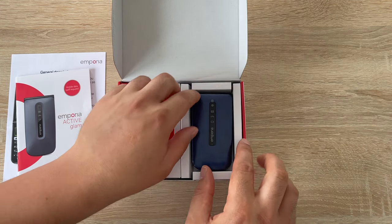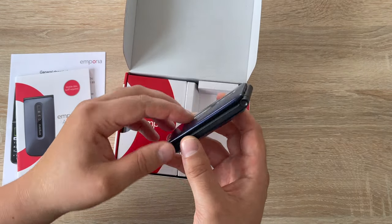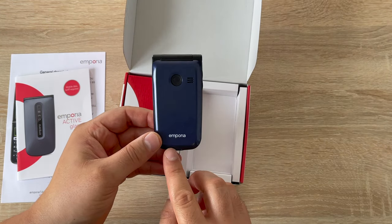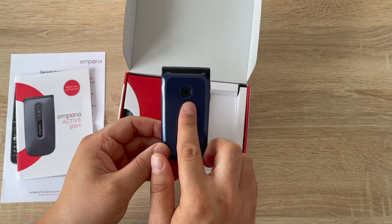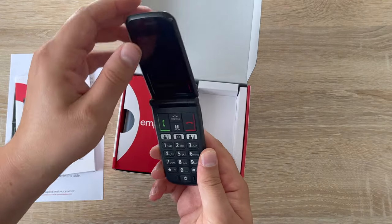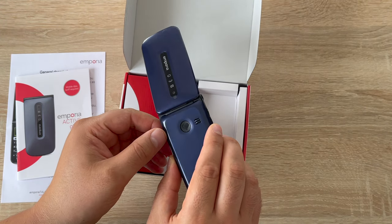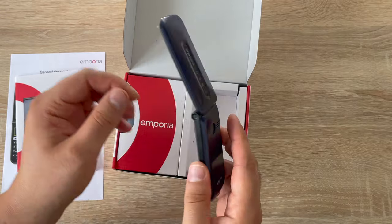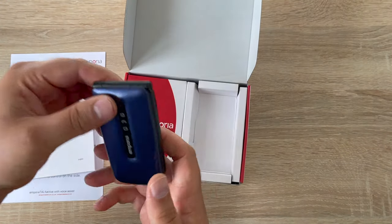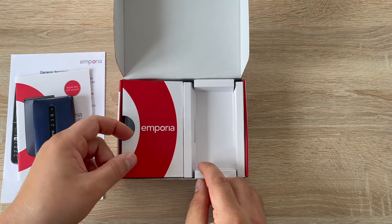So we've got our device here — blueberry in colour. Turning around to the back we've got the Emporia branding again. There's an emergency button here that will contact your emergency contacts for you. So if you feel unsafe, or if you've got your phone on you and you accidentally have a fall, press this button and it will call those contacts for you. I really like that option.